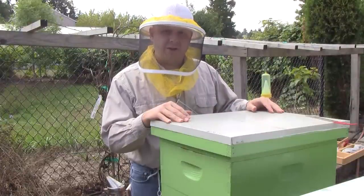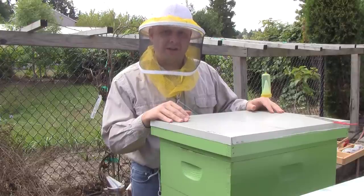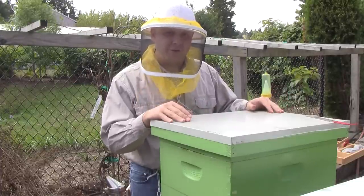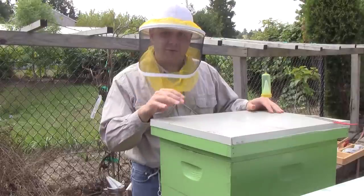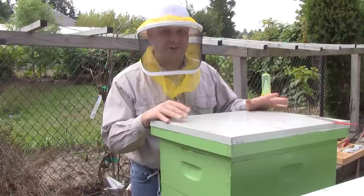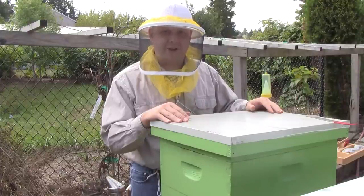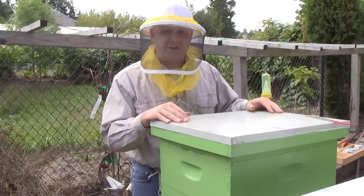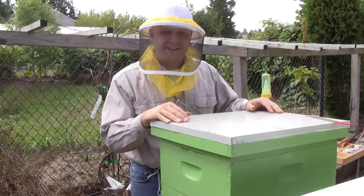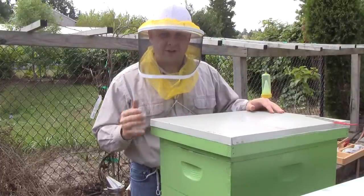They're weighing quite a bit now — I weighed them at 170 pounds, which means they've gained about 20 pounds in the past month. That's really weird because the main nectar flow is over and has been over for most of August. So they must have found some really good source of sugar or something because I didn't expect them to get another 20 pounds just in the past month. So I may take some honey from them because they probably have more stores than they need. But I'm going to take a look, starting on the bottom.